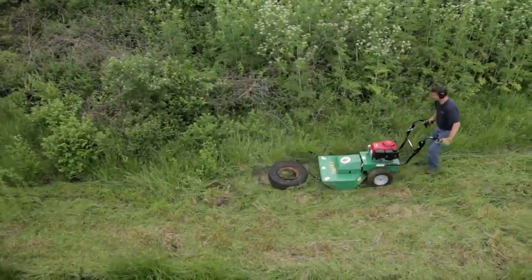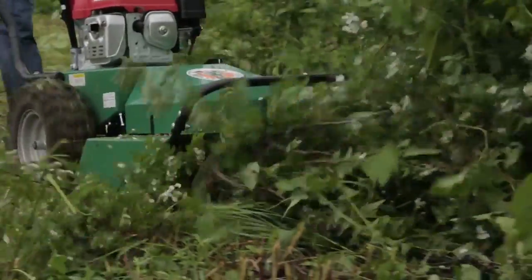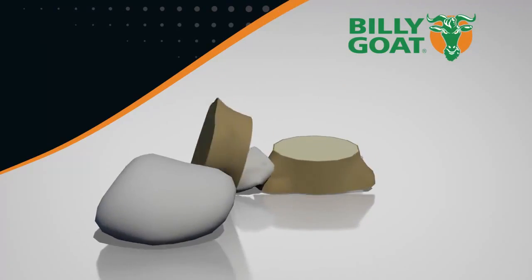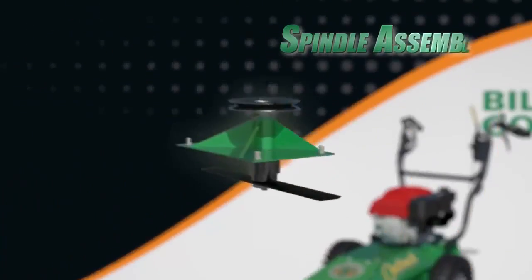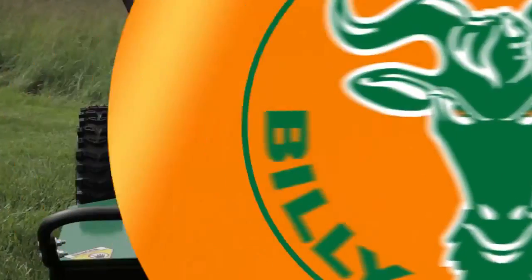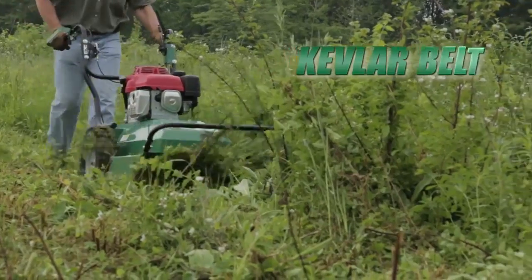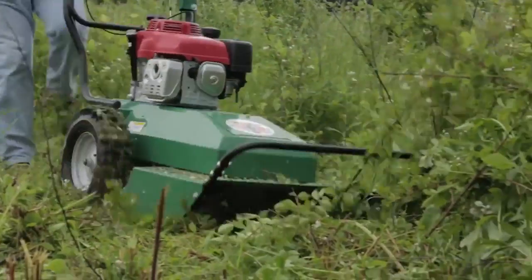Customers are amazed at what they can cut without damaging the Outback. This unit is designed to take the abuse of hitting all those items hidden in the brush such as rocks, stumps, fence posts, and even tires. This is possible because of the heavy-duty spindle assembly sandwiched between the engine base and cutting deck. The assembly is welded and reinforced in four directions so it's extremely rigid, and the Kevlar belt helps to absorb and dissipate any shock and protect critical components in the rear of the machine.